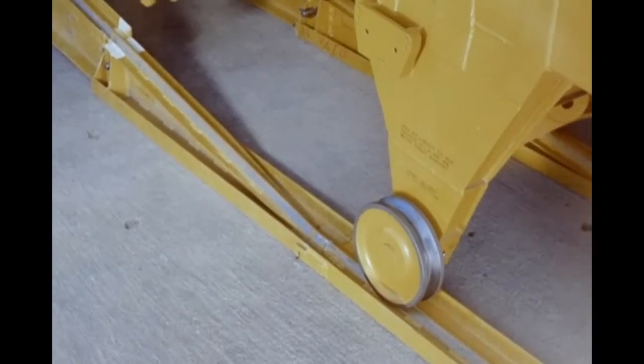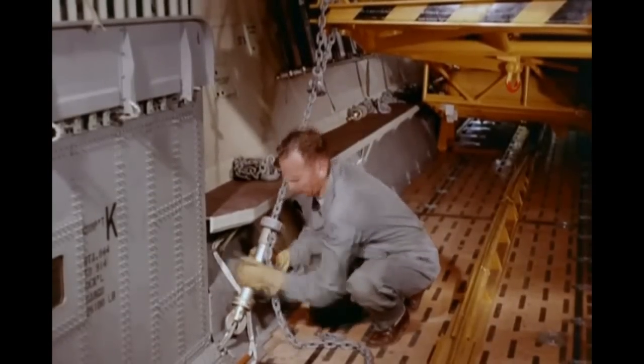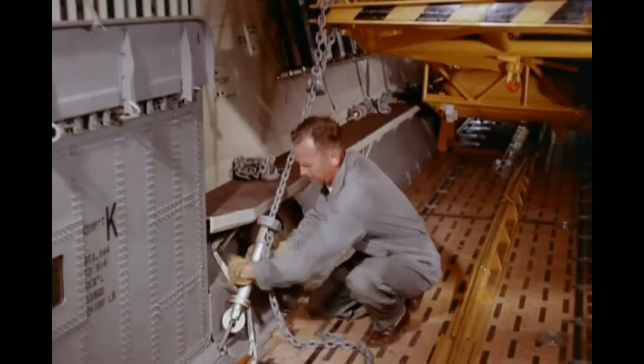the trailer is secured to the aircraft so that the bridle may be attached to the forward clevices just aft of the kingpin on the trailer.